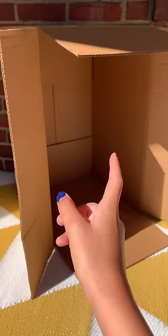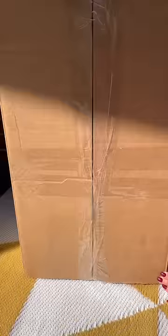Like this. This will be the side of your vending machine. Then turn your box and find the flat side. This will be the front of your vending machine.